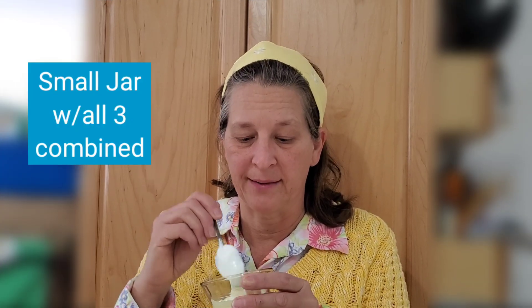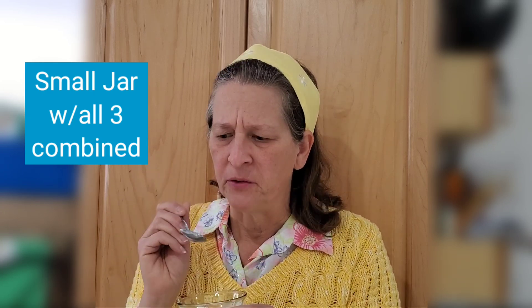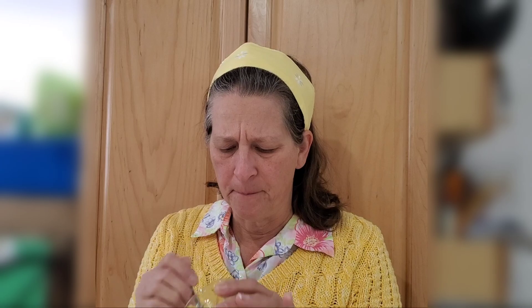This is the one with all three combined. Let's see how this tastes. Mm — actually that's really good. That trio is creamier. It actually works pretty well. Back to the inulin for comparison — yeah, I'd have to say that trio is really good. Comparing the trio against the coconut flour — oh, it's so good. There's a really nice balance between all three in the trio. Very good.